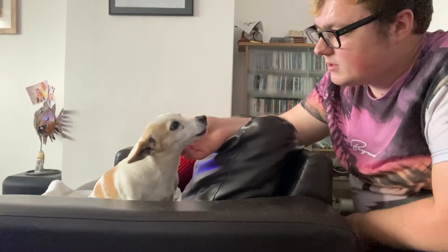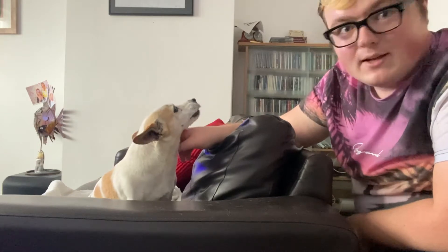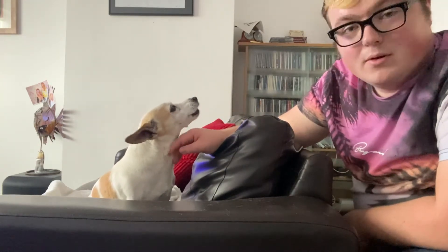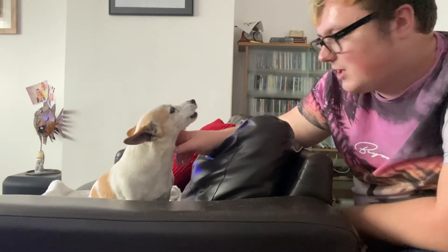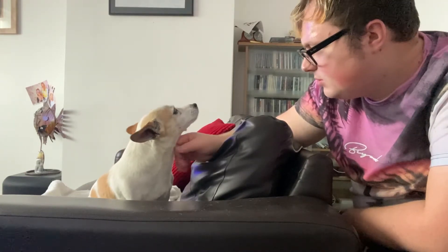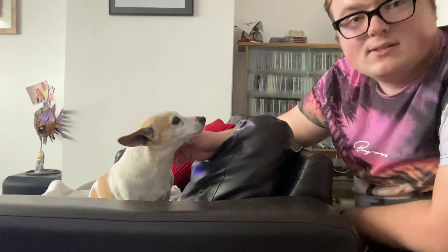We've actually got a dog on the channel here - you might have seen my racing dogs. This is Millie; she's a chihuahua mixed with a Jack Russell. A great pastime while you wait is just to play with your pet for a bit, because we do have to wait a while before putting the onion rings in.